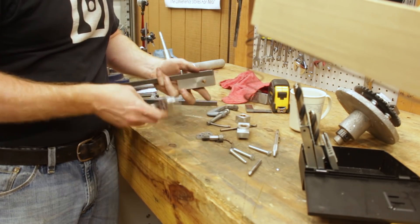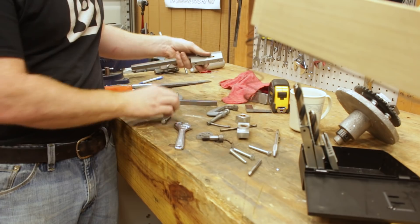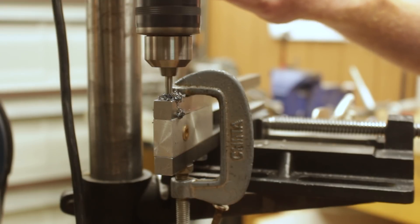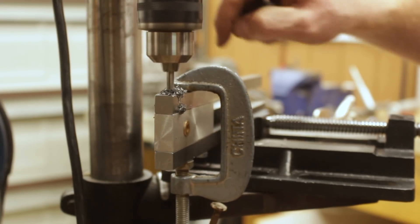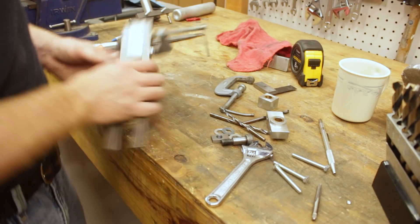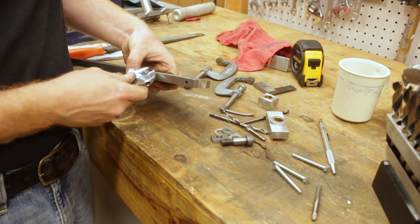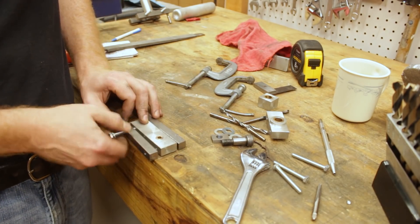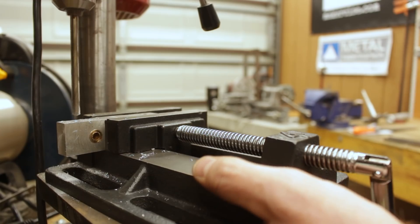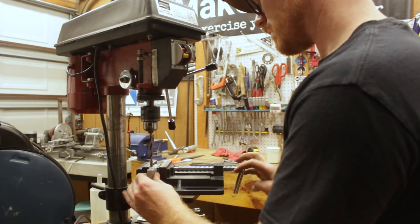After that hole was drilled I unclamped everything and reclamped it with the other yoke arm so I could drill a through hole. Now all three holes are lined up. The work here becomes fairly repetitive — clamping, unclamping, reclamping, drilling, and tapping — so I'll show the process once through with the upper yoke and then skip it with the lower yoke casting.